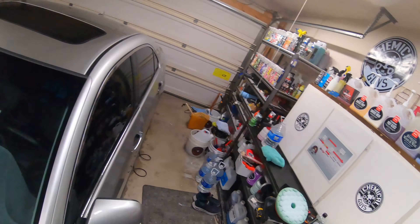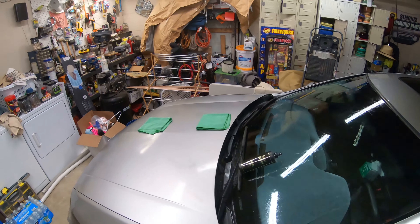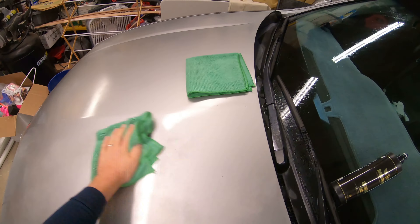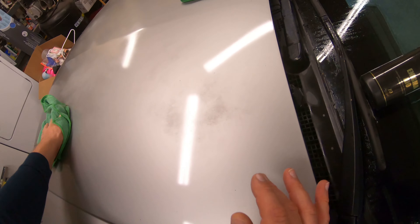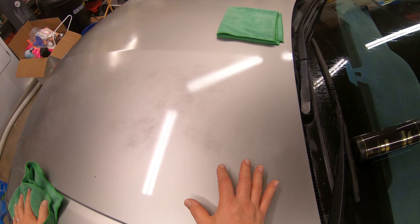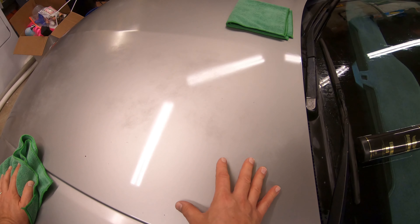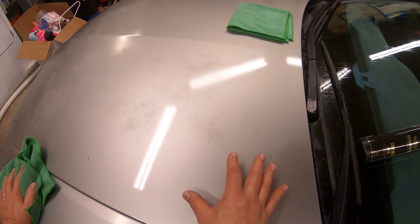All right, buff this off. Now you can see how it's a lot flatter — see how flat it is there? And as you pan over here, you get a nice gloss with some ceramic protection. You're not repainting the car; you're just bringing it back to life, protecting the paint to make what's left last a lot longer.